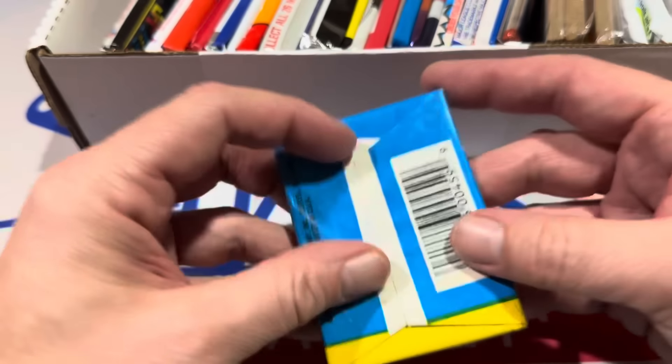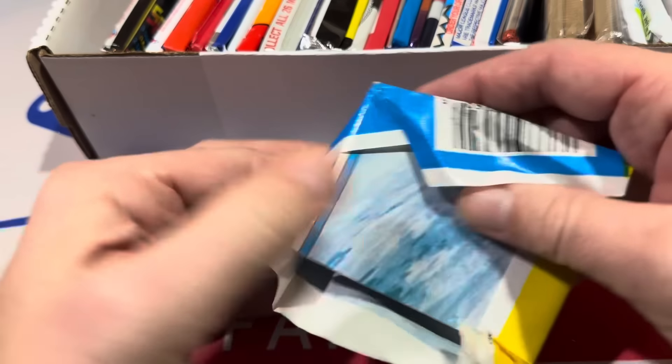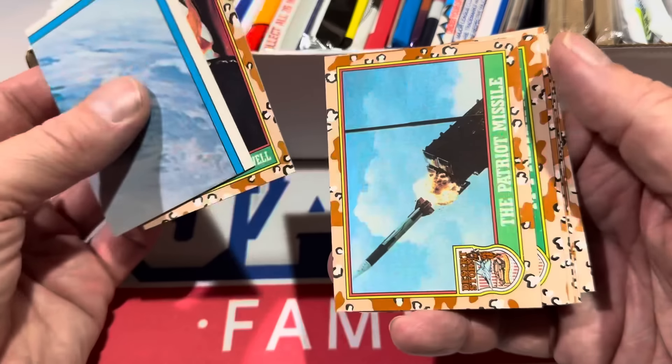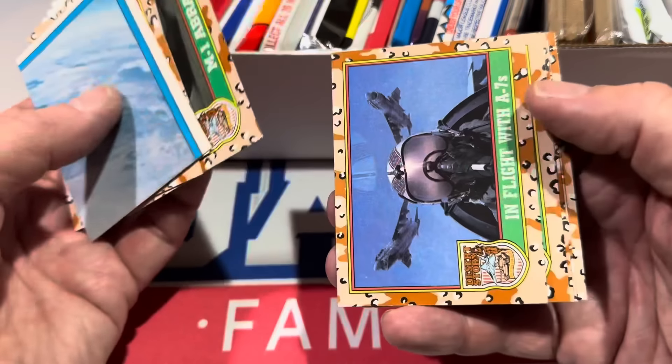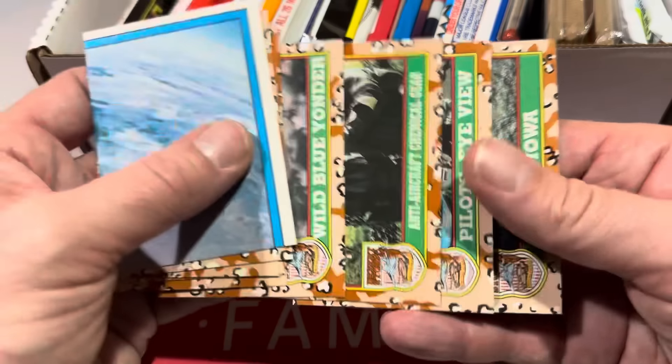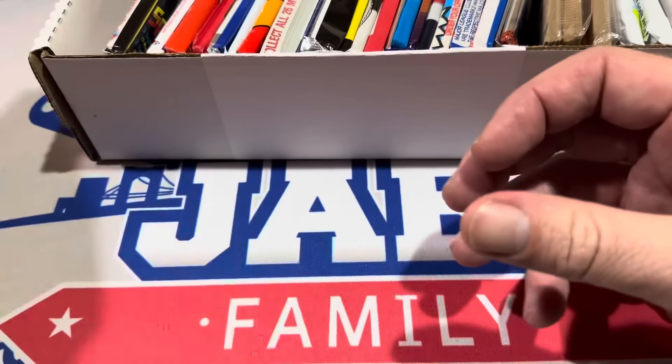Next up, we've got Desert Storm cards in here. I never bought any Desert Storm cards — these came out circa 1991. There's General Colin Powell, which would have been one of the more sought-after cards then. Him and Norman — Storm and Norman Schwarzkopf. I was never really into those cards.